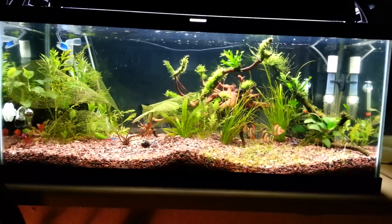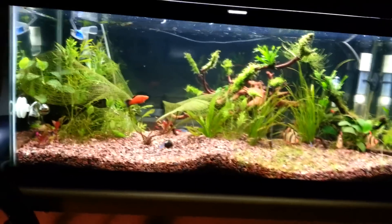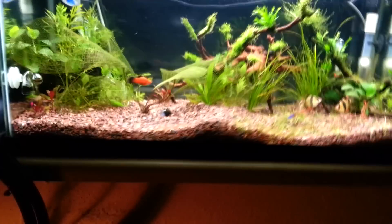I want to do a video on my high-tech 20-long Planet Aquarium — show you my gear first and then show you the tank.